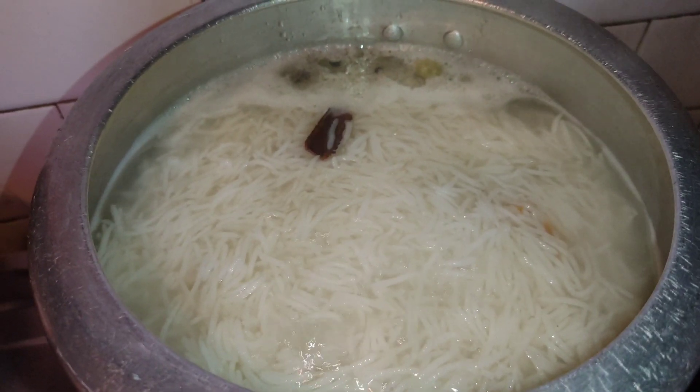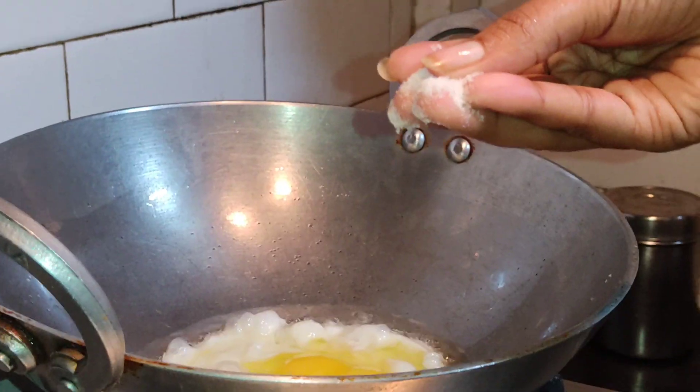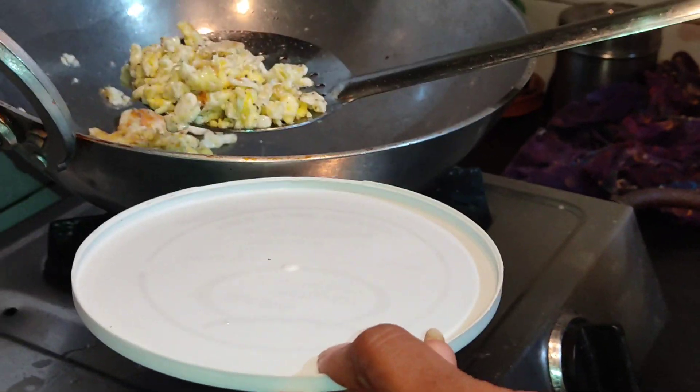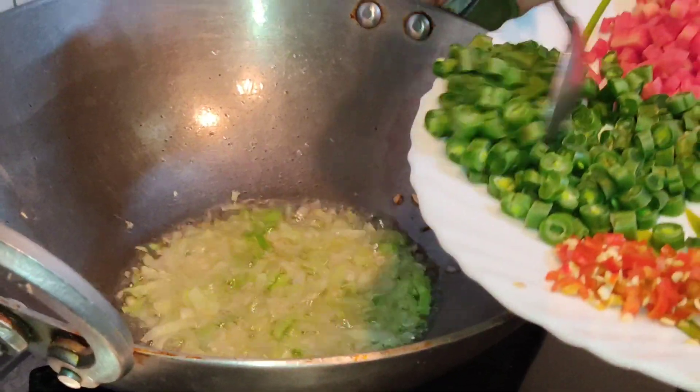Make sure the rice is cooked 100%, then strain it. Take a pan and make the egg scramble by adding the required amount of salt and pepper to it. Again take 2 tablespoons of oil and add garlic to it, then cabbage, beans,